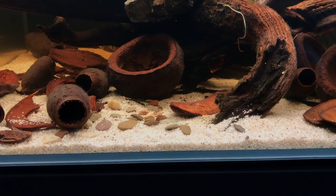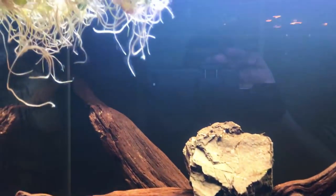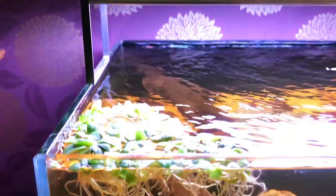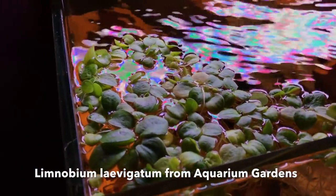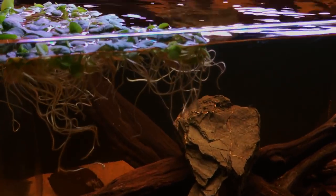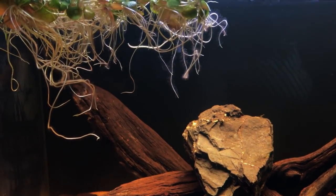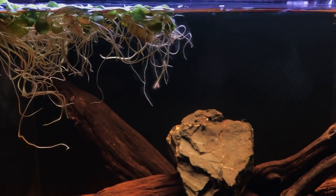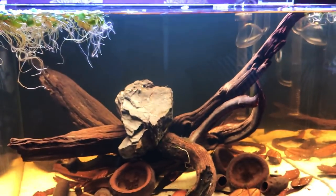The botanicals I'm using — I'll leave a full list in the description of what they are. I've also put some floating plants in here. These are actually Tropica 1-2-Grow Amazon frogbit, and I'm hoping these will grow significantly. The leaves and roots I'm hoping will dangle vertically down and help create a nice effect, giving some important vertical elements to the aquascape.